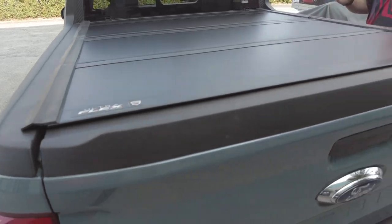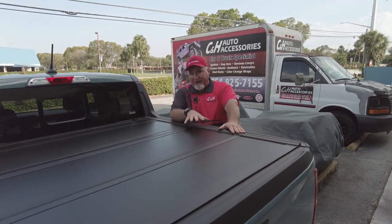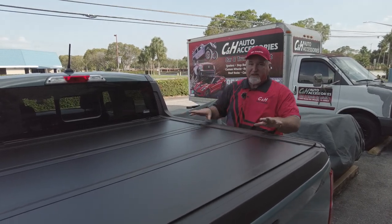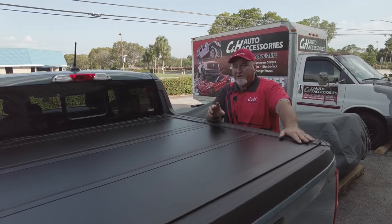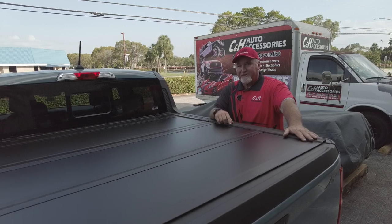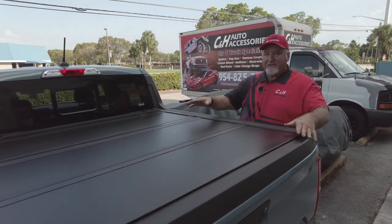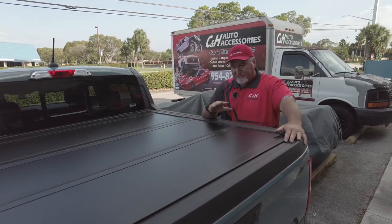First of all, before I go into how it works, let me tell you some information about it. It's going to have a five-year manufacturer warranty from Undercover — that's a really good warranty. If we do the installation for you, we put one-year labor on here. Also, there's a promotion going on right now: if we install it for you, we're doubling the warranty from five years to ten. It's not forever, so keep that in mind — that's just temporary.